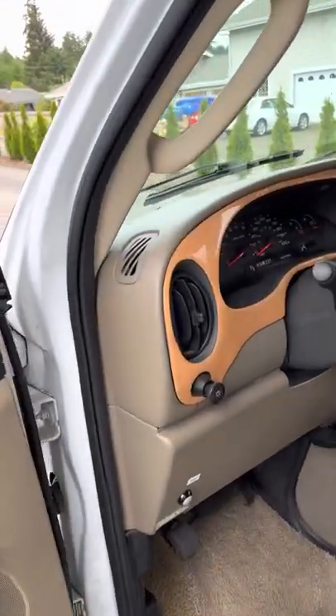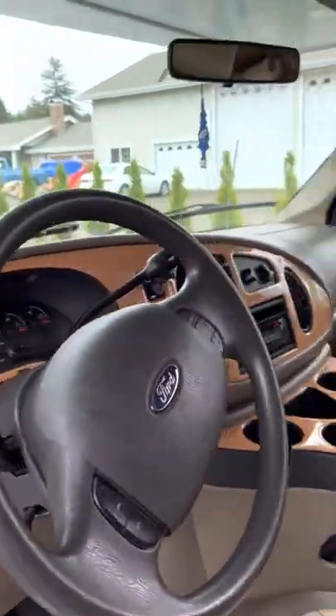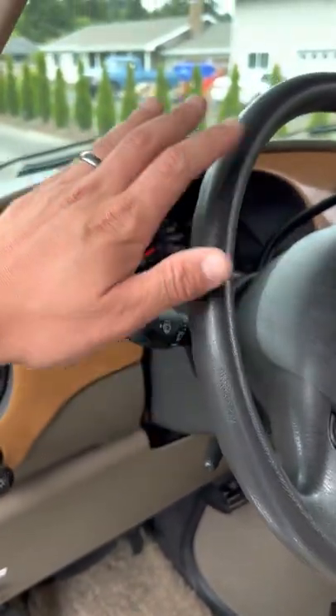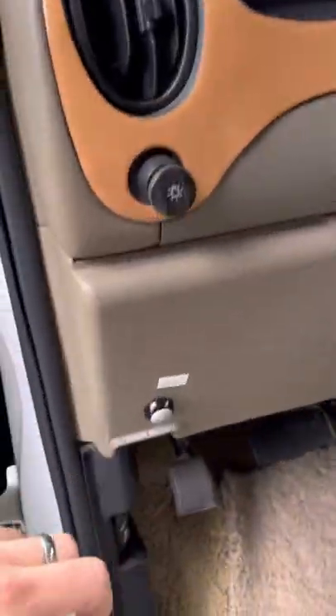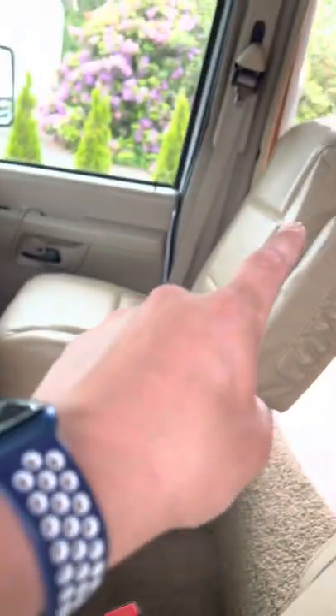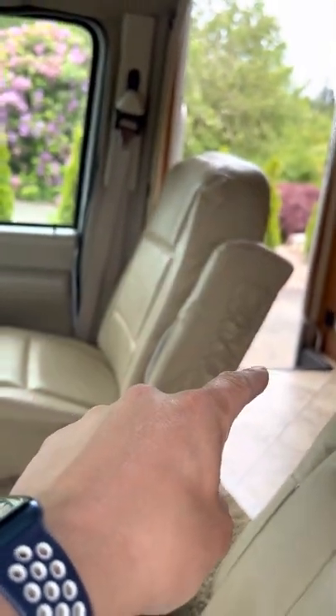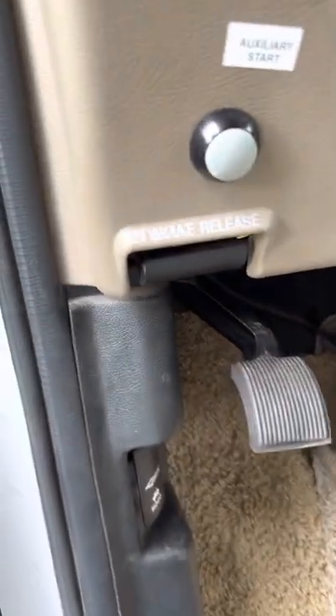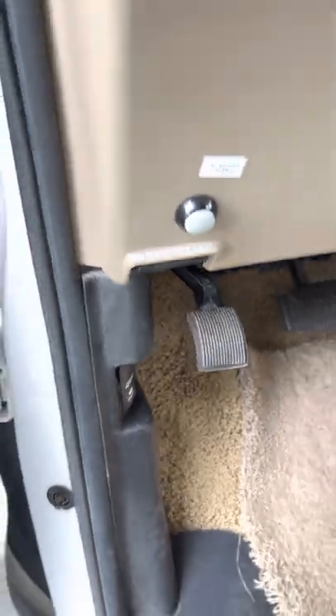One other important side note: if you're in a situation where you've left headlights on or left the radio on overnight and you couldn't start the engine using the cab battery, you hold down this auxiliary start and it pulls juice from the batteries in that compartment over there. Also while we're in this area, please make sure when you're parked to press down the parking brake to protect the transmission.